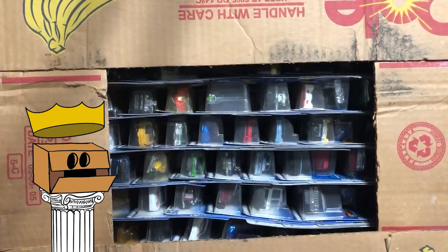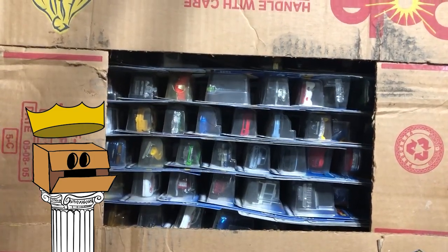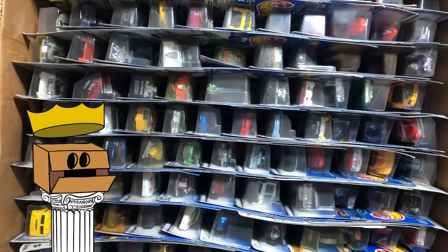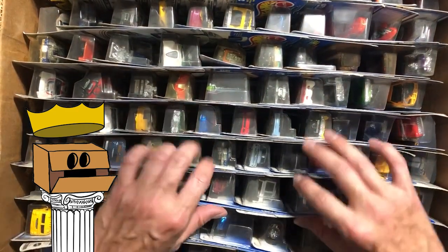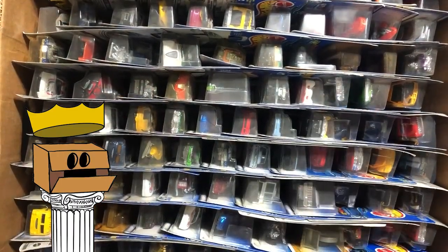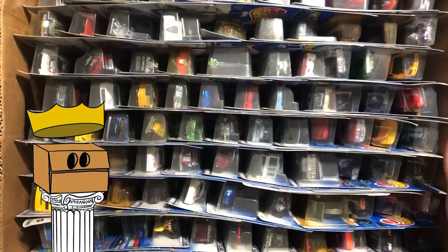Welcome to another exciting episode of Hot Wheels Unboxing. This is your host, the Unboxing King. On this week's episode, we're going to continue to dig through this old banana box. There's a lot of cars in this box, so I broke them down into first editions, main lines, and series cars. Let's dig in and see what we got.